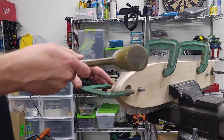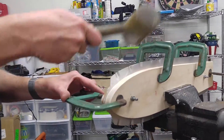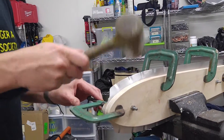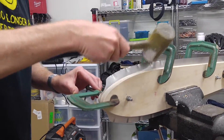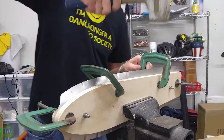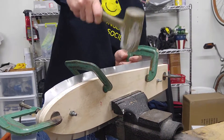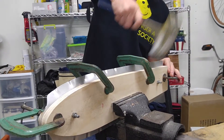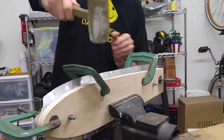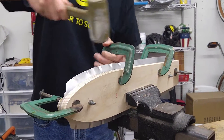So basically we're just going to start like this. It's a dead blow hammer — it's got the lead shot inside. Works better than a rubber hammer. When you get to a C-clamp, you just move it out of the way, work past it, move it out of the way. And you kind of do it evenly so you don't bend it a lot in one spot.